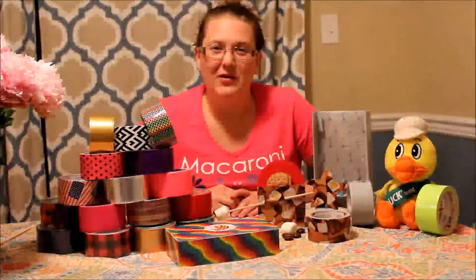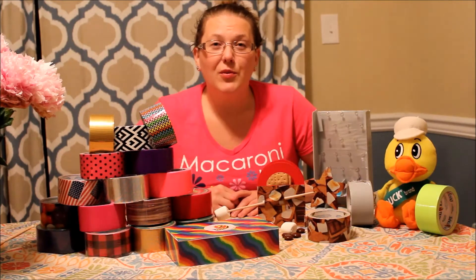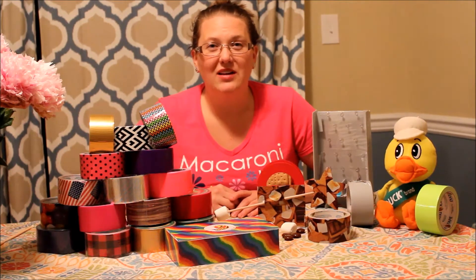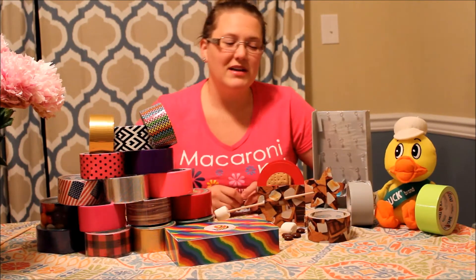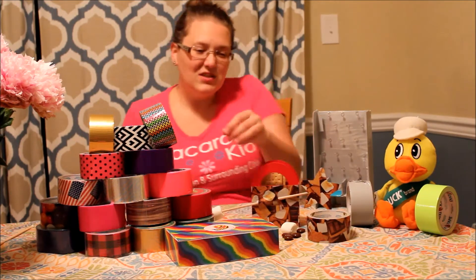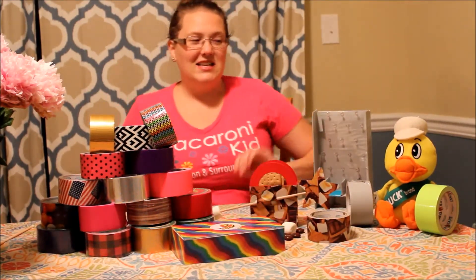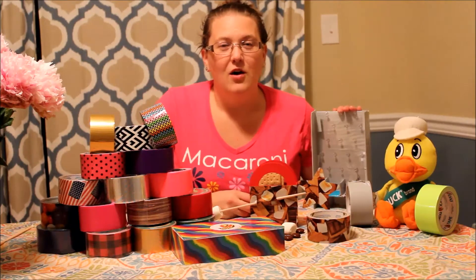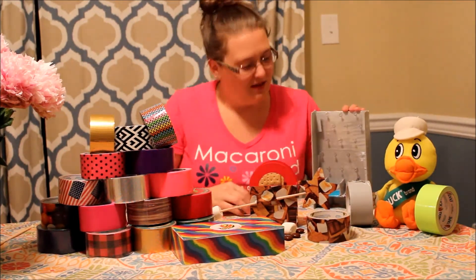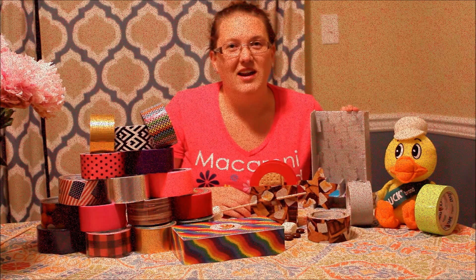Hey guys, it's Katie with Bowie Macaroni Kit. Thanks for joining me on our step-by-step tutorial of our three projects created at last week's Duct Tape sponsored creative party. First up is our s'mores campfire kit. Next we have our sensory cool-down box. And lastly, my personal favorite, our coin drop decision maker. Stay tuned, the first project is coming right up.